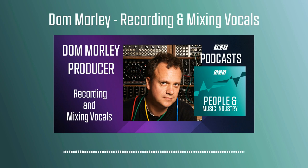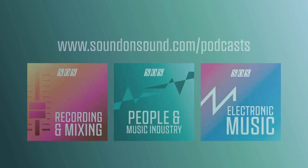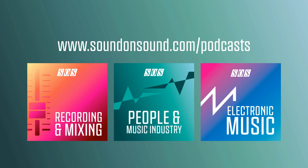Sounds like a brilliant service and one that I wish had been around when I was starting out. Thanks ever so much, Dom — it's been great talking to you. Well, thanks for having me, it's been a pleasure. Producer and engineer Dom Morley was my guest on this episode of the Sound on Sound People and Music Industry podcast. If you'd like to know more about Dom, you can visit themixconsultancy.com and be sure to check out the show notes page for this episode where you'll find further information along with web links and details of all the other episodes.